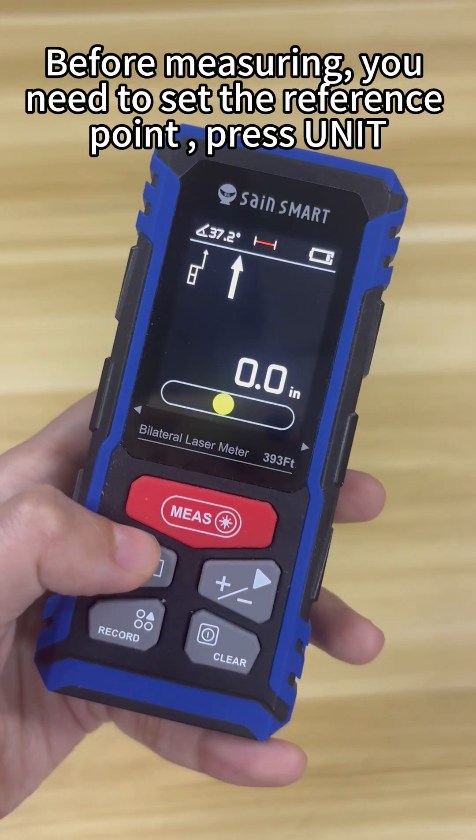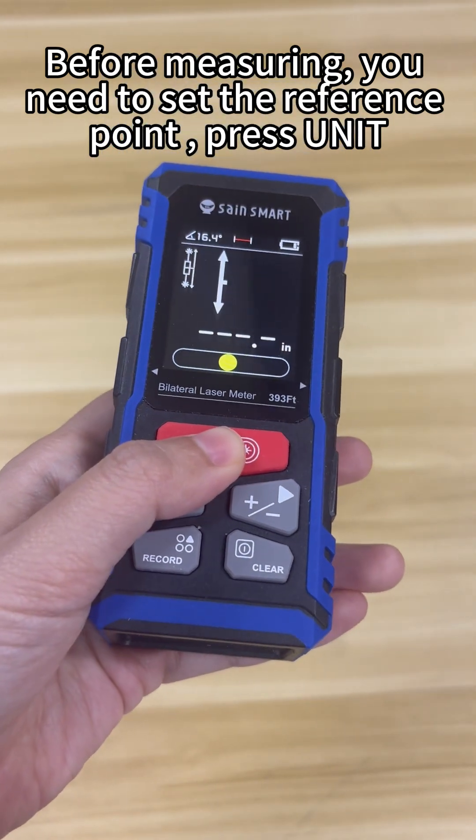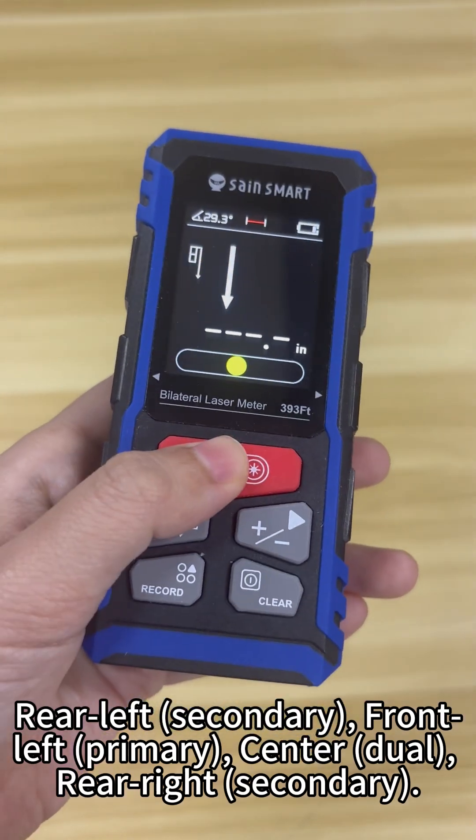Set your measurement reference point, press Unit. Rear left secondary, front left primary, center dual, rear right secondary.